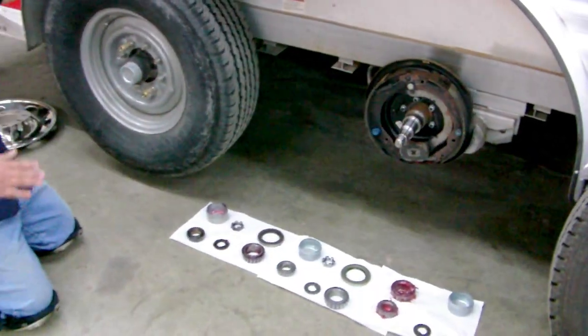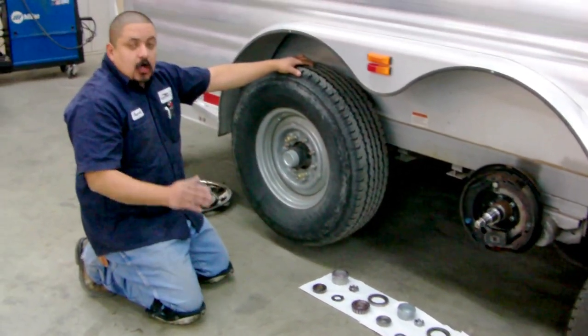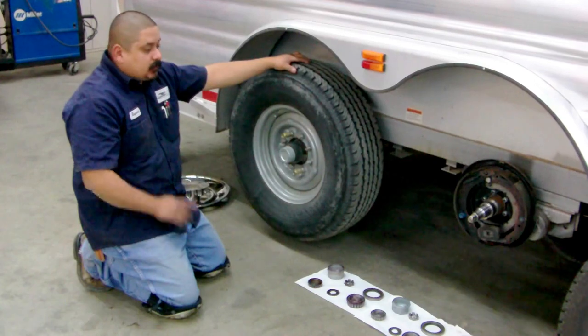We can also just check your bearings if you feel that you just don't know if they need to be packed. Call us up here, schedule an appointment. Visit us on CoolHorse.com — set up an appointment and we'll get you fixed up.